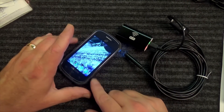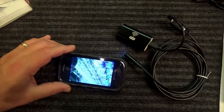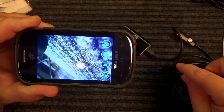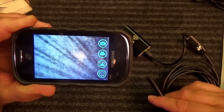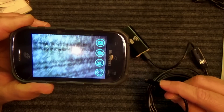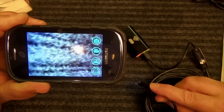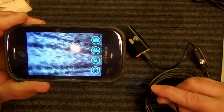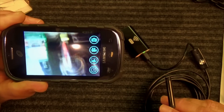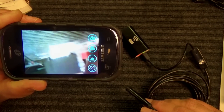Hey, look at that! The refresh rate is really laggy — I'd say maybe 3 or 4 frames per second. In the instruction manual it says 2 to 4 inches is the optimal focus point, so if you're trying to look out into the room with it, it's not going to be great. The focus is set for close up. Looking at that speaker, you can see it's out of focus, but if I get right down close on this mat — look at that, that's pretty good.